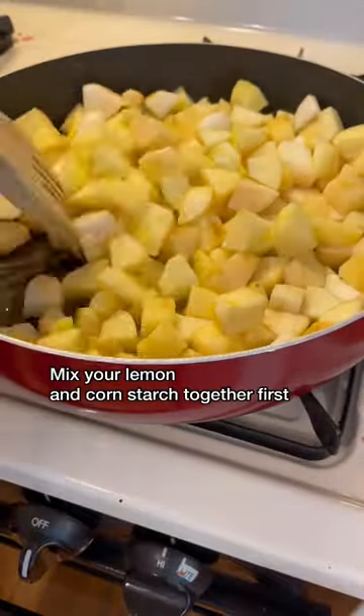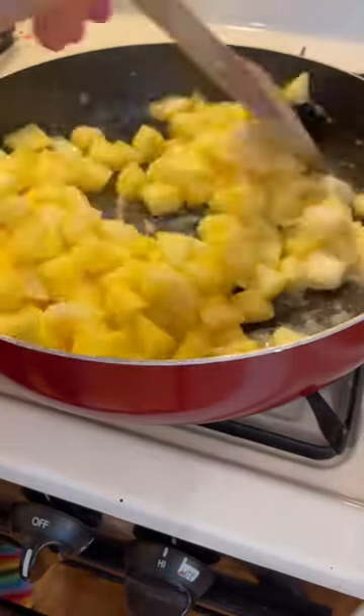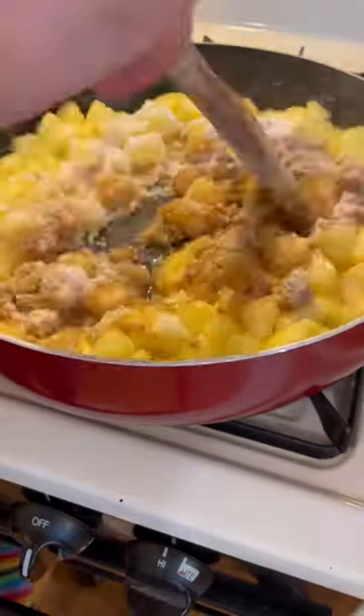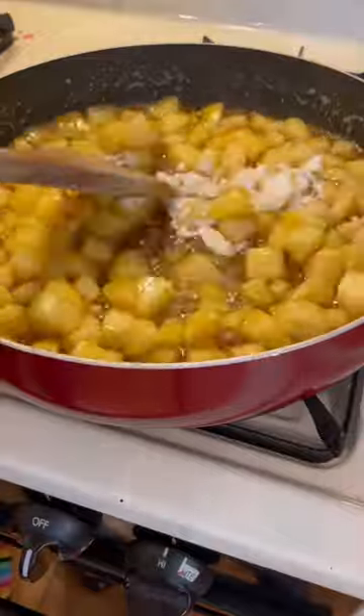Coat the apple chunks with the butter and then add in your lemon juice and cornstarch mixture. This will help to thicken it up later on. Add in your sugars and stir until the sugar has completely dissolved into the mixture, then add a little bit of extra cornstarch if you need to thicken it up some more.